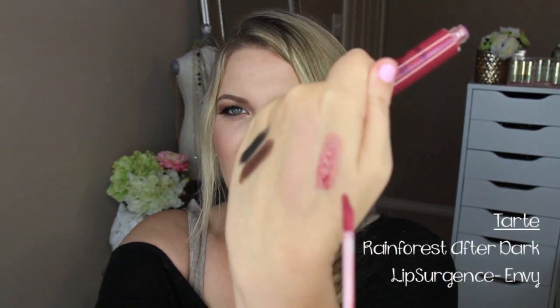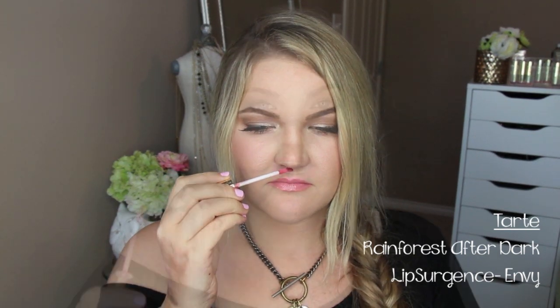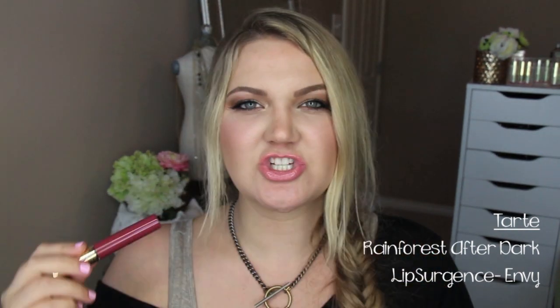One of the last products from the Rainforest After Dark collection is the Lip Surgeon Lip Gloss in the color Envy. The packaging is beautiful and the shade is a really pretty, almost mauve color with no shimmer — more of a sheer jelly-like gel formula. It smells like vanilla with a hint of something else I can't quite distinguish. It would give your lips just a little something extra without being too pigmented.